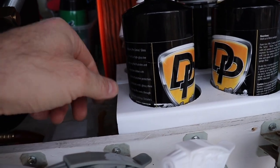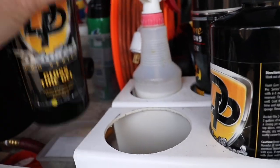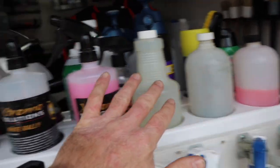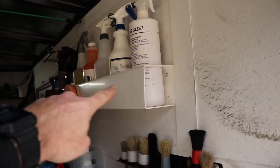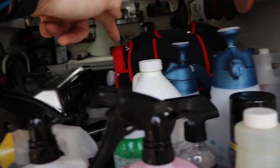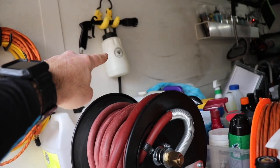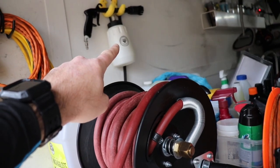I have PVC bottle holders that we made — one set for 32-ounce bottles and another for 16-ounce bottles — bolted to the top shelf so they're not going anywhere. They hold and organize all of my detailing products. I also have more PVC bottle holders up here, a vehicle blower, extension cords wrapped up nicely, bottles of Super Clean and other products for interior and exterior cleaning, and one of my tornador knockoff tools, which actually works really well.